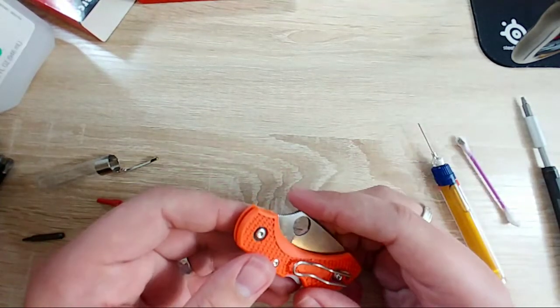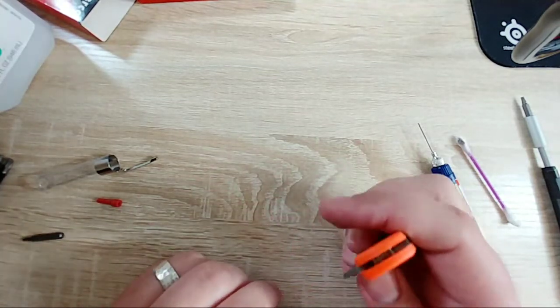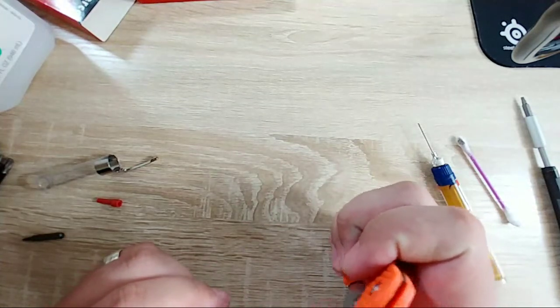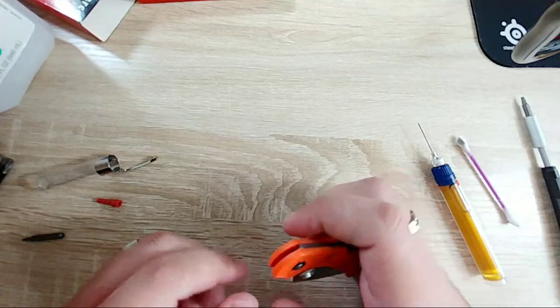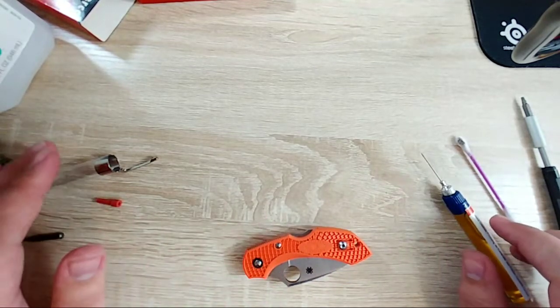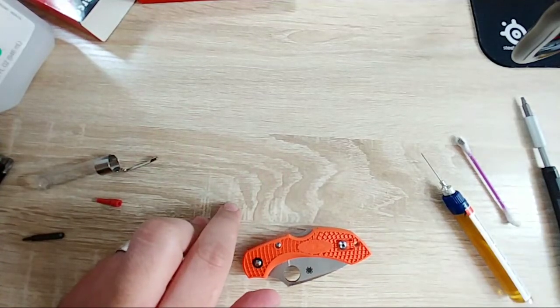The spring mechanism is there - I was wondering how they did that. The action on this knife now is atrocious. I'm actually wondering if there were washers and I lost them somewhere, but I just didn't see any.